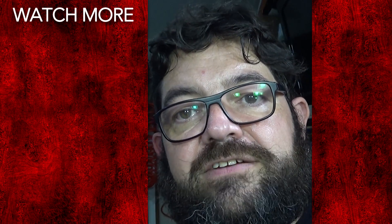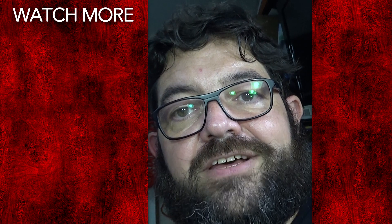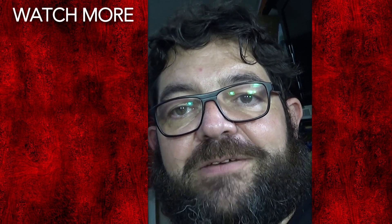Thanks very much for watching and I hope you find this show-and-tell a little bit interesting. Thanks very much, bye-bye.